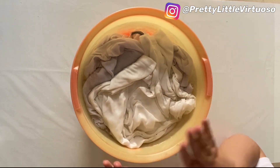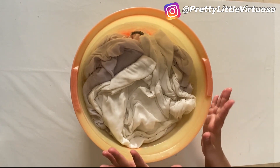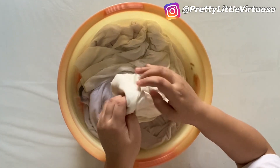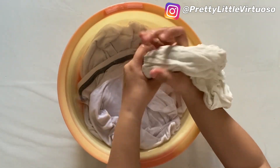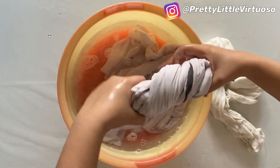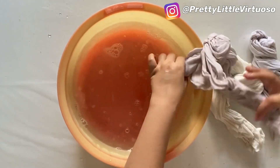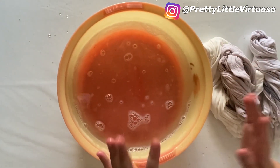This tie-and-dye kit works for kids as well as adults, so you can make it a family activity. After 15 to 20 minutes, the next step is to soak the shirts out and keep them aside. Discard this water — when you're doing the dyeing step, you don't need this water anymore.